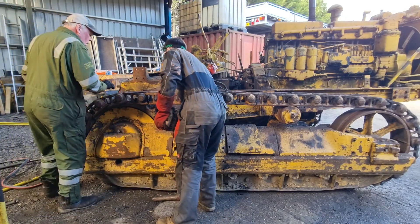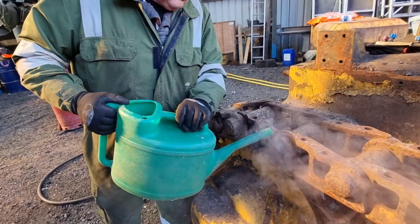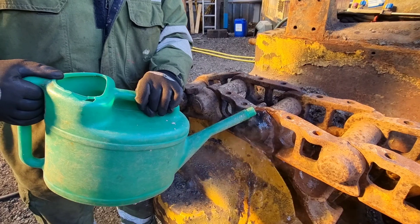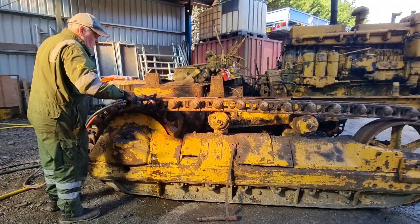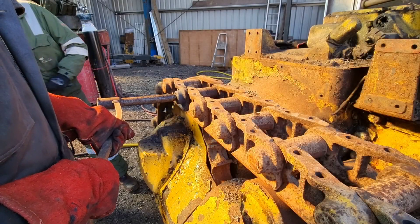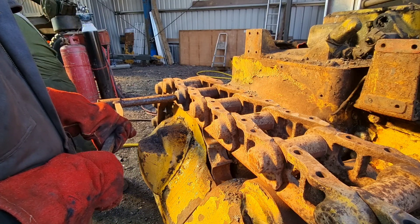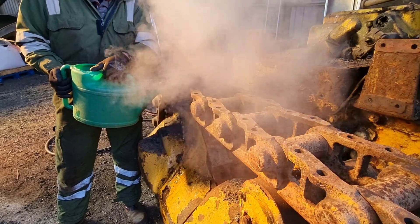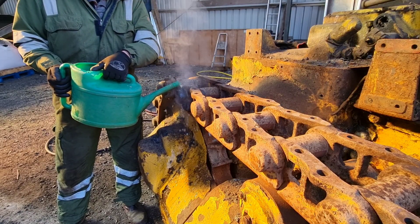We're going to shrink the outside on the hot pin. Despite all our efforts, the gas was about to die, but we did get the pin out shortly after this footage. It just didn't come out as easy as the other side.